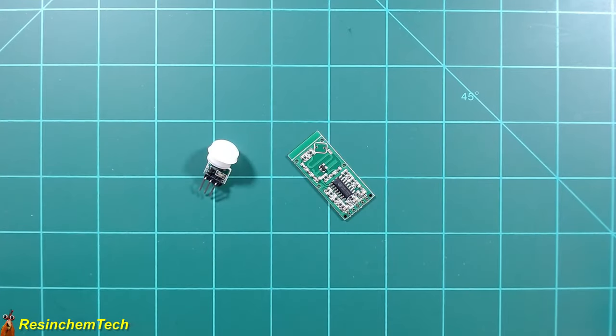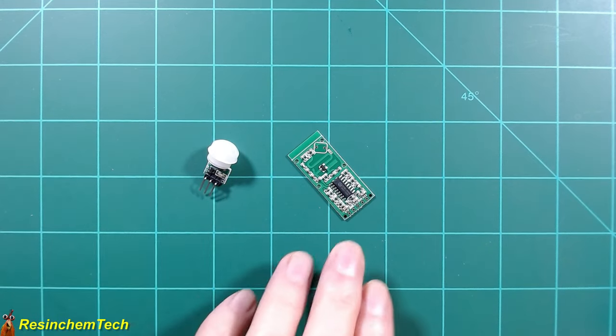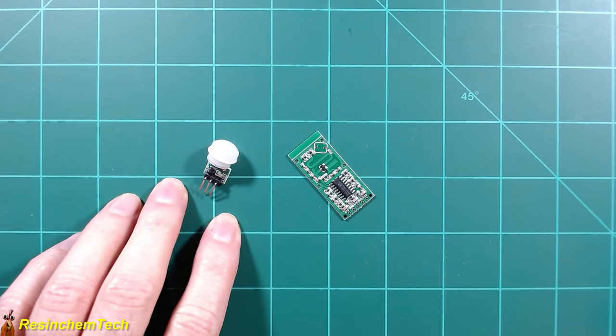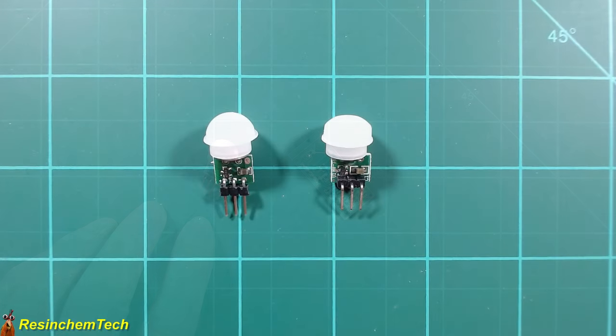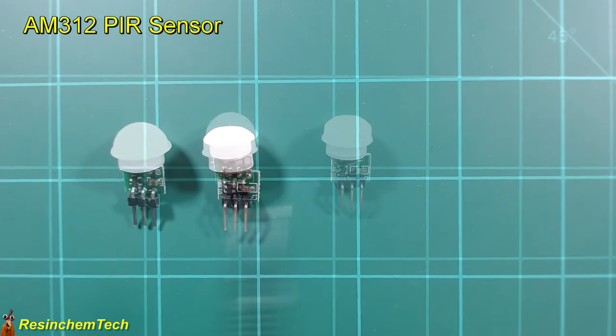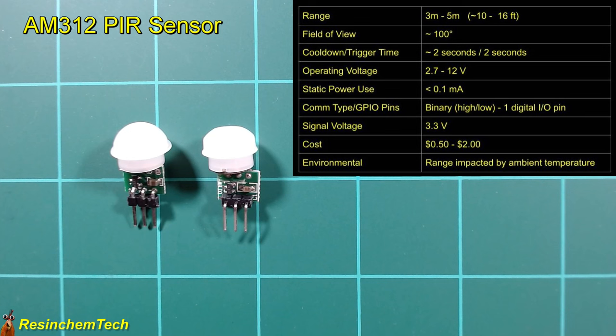While there are many types of motion detectors, I'm going to cover a couple of the most common: the PIR or passive infrared, and microwave radar. Let's start with the PIR sensor, specifically the AM312. It has a range of around three to five meters and a field of view of around 100 degrees.